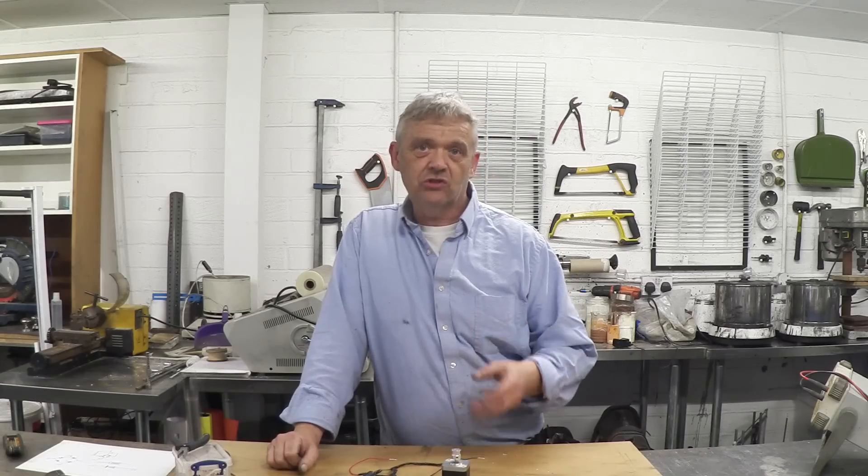Stepper motors are awesome things to convert into generators. This is a bought NEMA motor, quite a large one, chosen deliberately so we can fit things to it. But if you want to scavenge stepper motors, they're all over the place — CD-ROM drives, DVD-ROM drives, printers, CNC machines. They're very often used in DIY micro generators. It's quite interesting and should be useful, hopefully sparking some ideas. Thank you very much for watching.